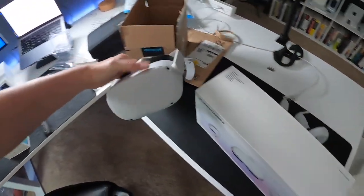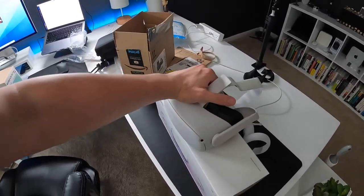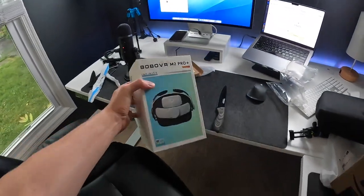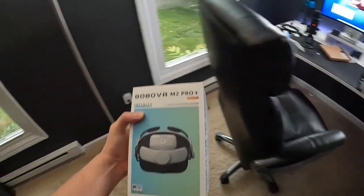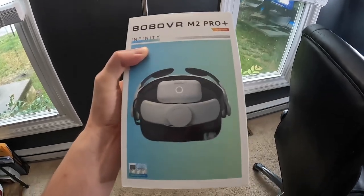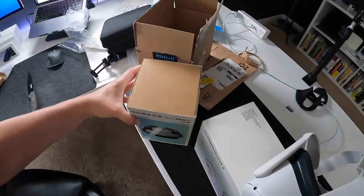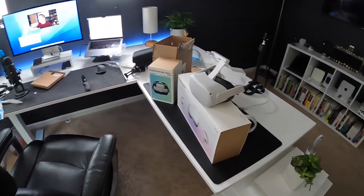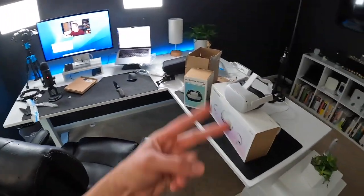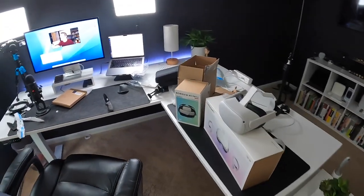I am loving this headset, guys — so much fun. But of course it could be even better because I got myself a premium head strap. This is the Bobo VR M2 Pro Plus. It's got a magnetically attachable battery — easy to detach and reattach — which gives you two to three hours extra battery life. So in theory I have about five hours of battery life, which is really cool. I've gone through it twice already because I just love it that much.